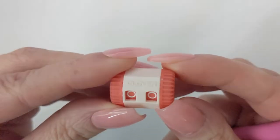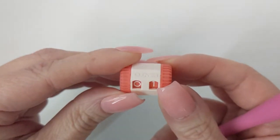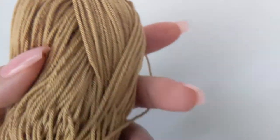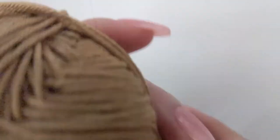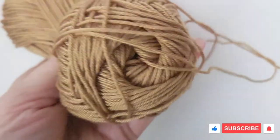I'm going to be using my row counter, so we are on round number one. This is what I have used of one full ball — or skein — to make the six that I have. I'm absolutely going to be able to make all eight with this and then some.